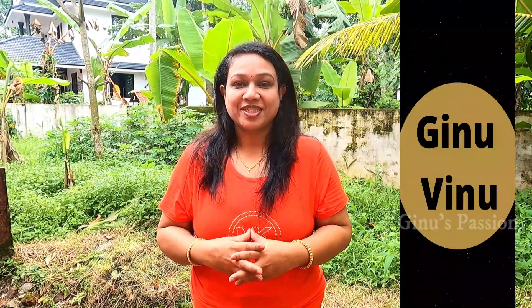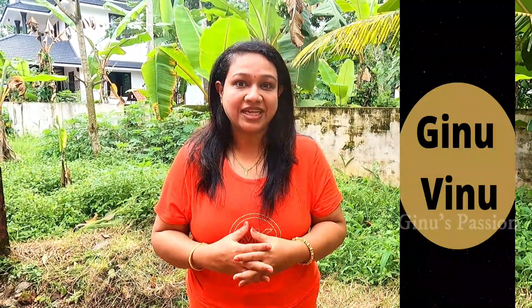Hi, welcome to Jino's Passion. Today we are going to prepare a great recipe. The recipe is the Kanthari Beetroot Fish Fry. If you skip this video, please like and share. If you like this channel, please subscribe.